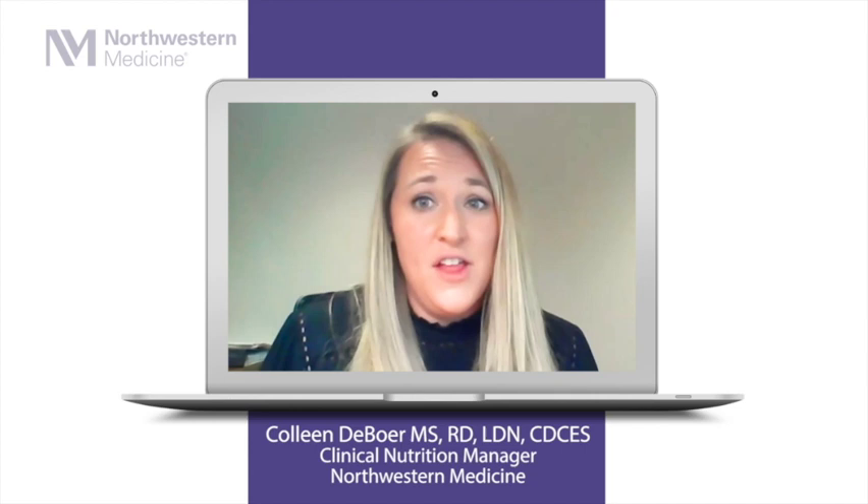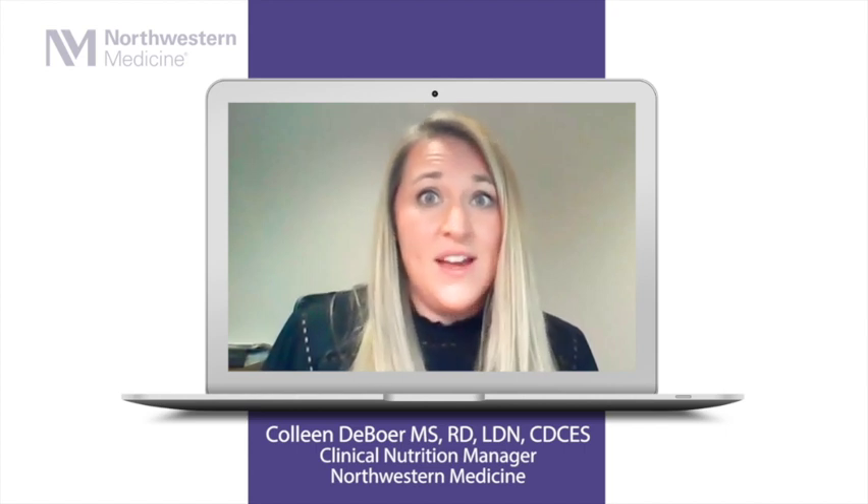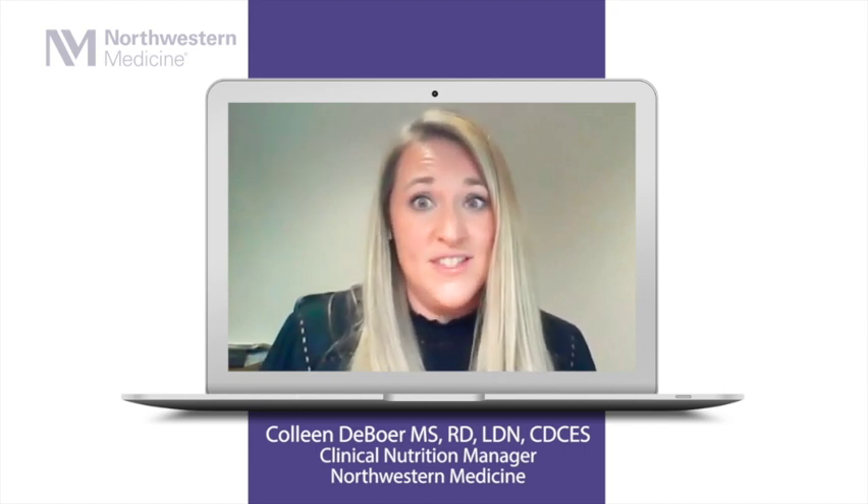Hi Colleen, welcome to my kitchen. Can you please tell us a little bit about pears? Pears are a delicious, filling, and low-calorie snack or part of your meal. They're a great source of fiber and loaded with antioxidants like vitamin C. Try keeping the skins on if you can — that's where the majority of the fiber is as well as a lot of the nutrients, so it's best to keep the skins on when you eat them.